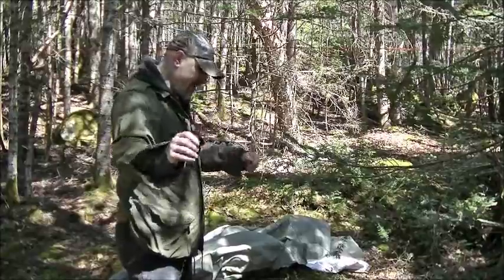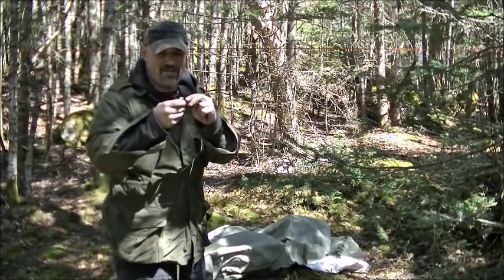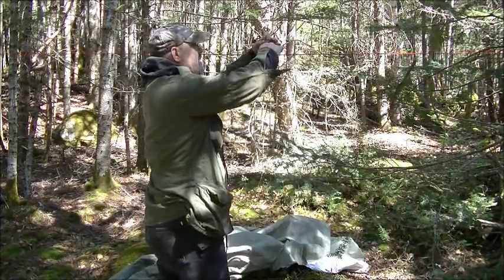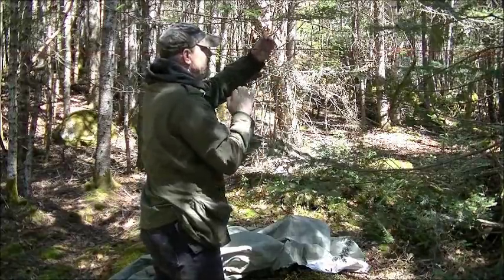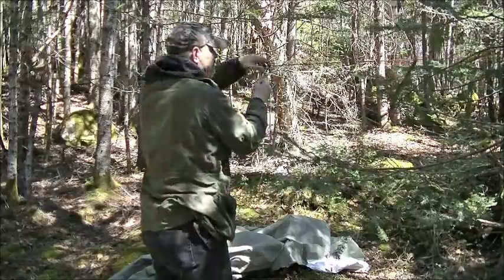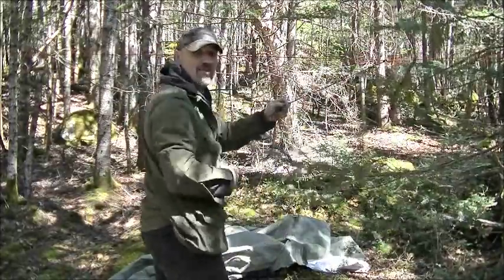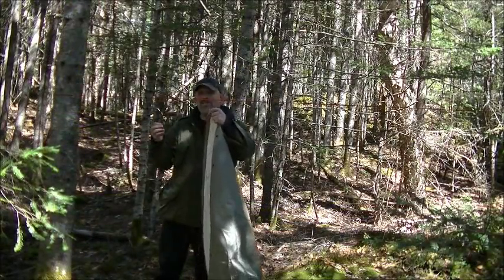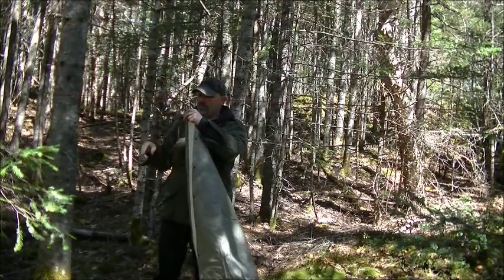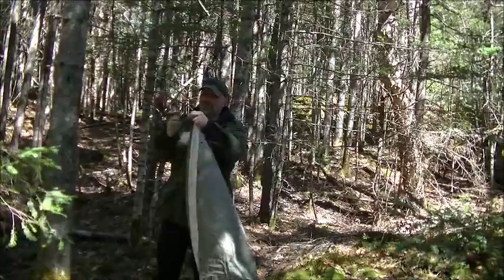I've got the ridge line right across there. Now all I'm going to do is make a prusik knot — take my line, half it, tie a knot. I have other videos showing how to do this. I want to put it through three times on itself, and that will do. Now I'm able to use this as a tie-out point. I'm going to put one on both sides, then attach this to that knot since I have a line tied through this grommet.